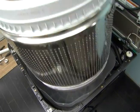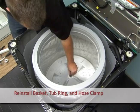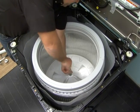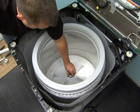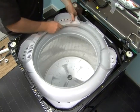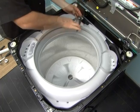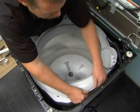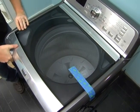Reinstall the washer. Reinstall the tub ring, hose, and hose clamps. Close the top of the washer and remove tape from lid.